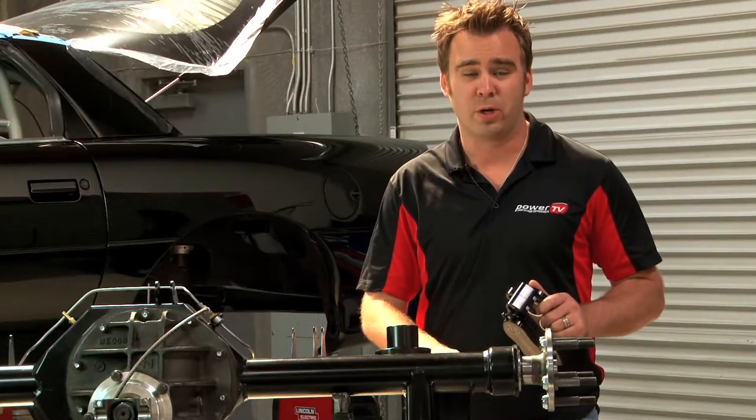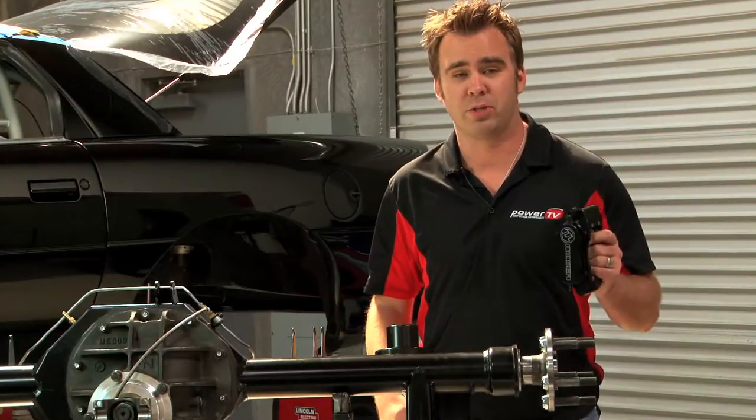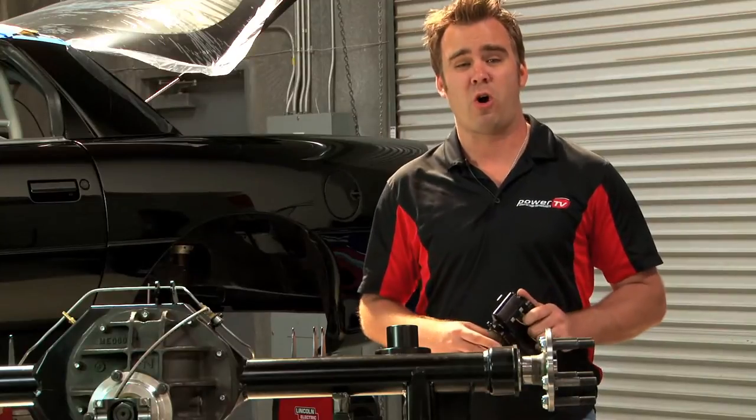On the table here is Moser's M9 rear end that we're going to put into our Camaro, and in my hand is Moser's Competition Race 4 Piston Brake Kit, which is made out of all billet aluminum.